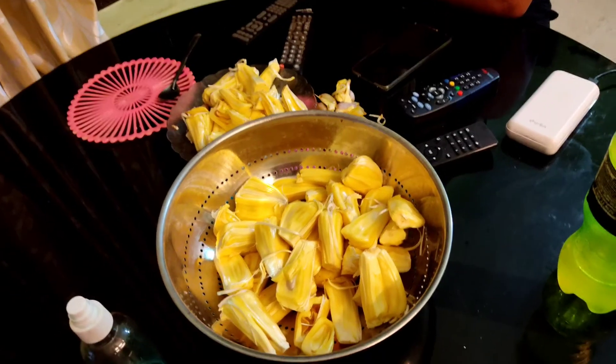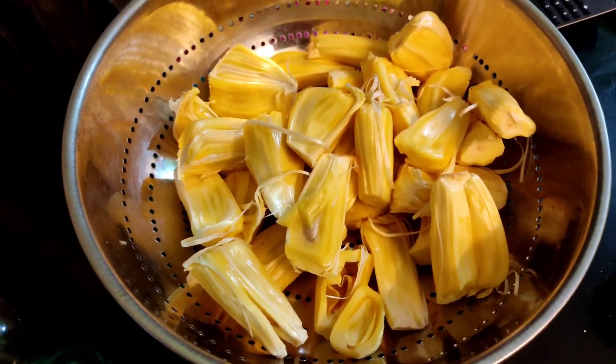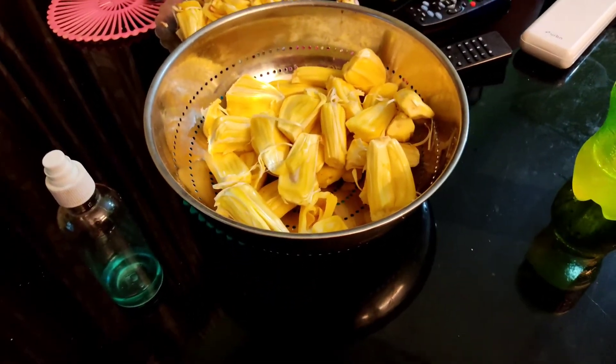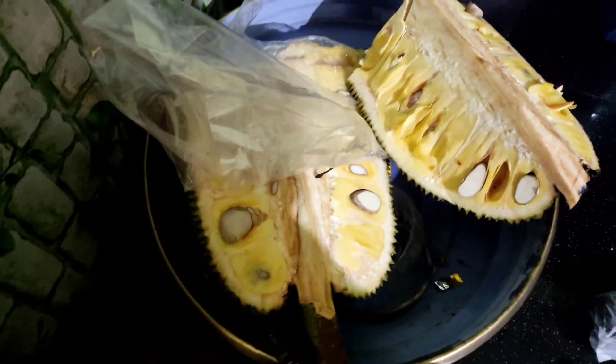We are going to make a little more dough. Now we have to make a little dough.